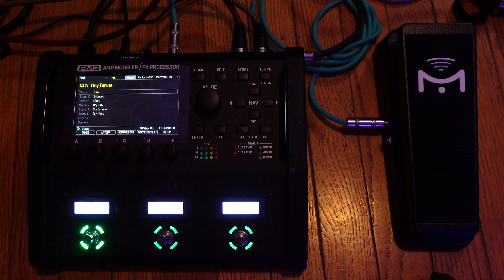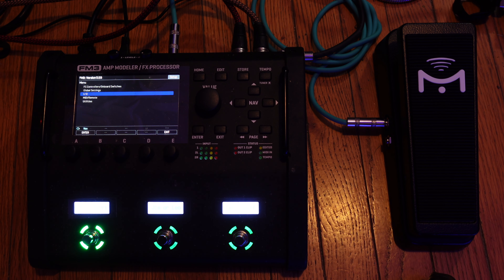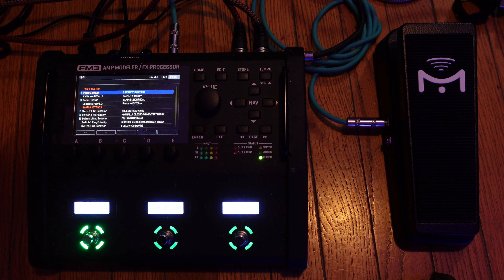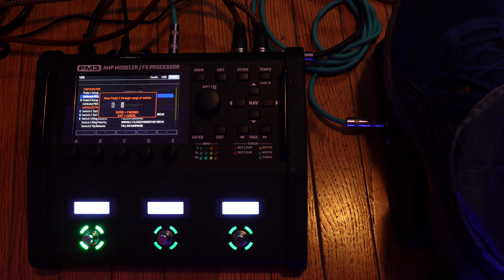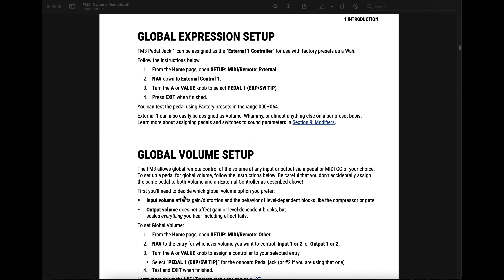Let's see if we can get the pedal calibrated. First, press the Setup button, go to IO, then go to Pedal. Now go down to the calibrate function for pedal 1 and press the Enter button. And it works — so press Enter.